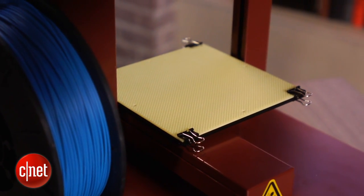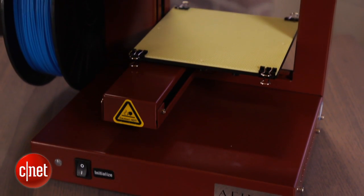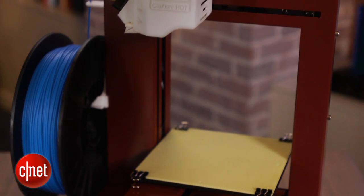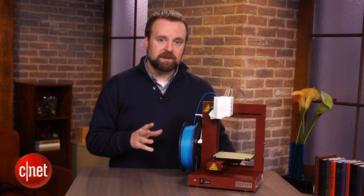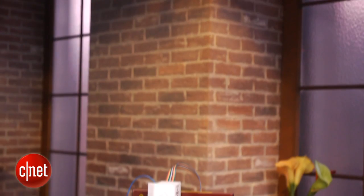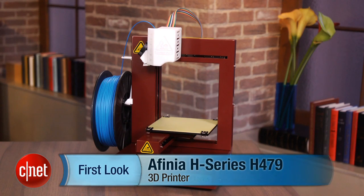The H479 is not as powerful as some other printers out there that cost two or three thousand dollars. It only prints one color and has a relatively small build platform, but overall it's easy to use and it's fast. You have to give your objects a little bit of TLC after they print, but overall they look as intended. This is still expensive enough that you really have to want to be involved in 3D printing to buy this thing, but it strikes a nice balance between usability and output quality that makes it really easy to recommend. I'm Rich Brown, and this is the Affinia H-Series H479.